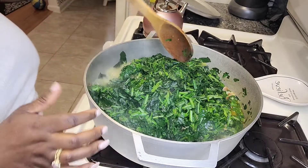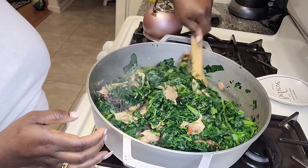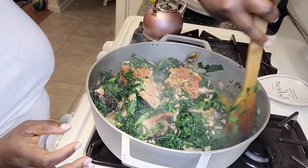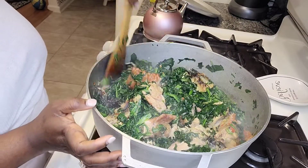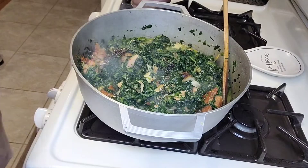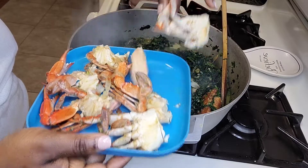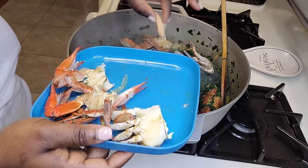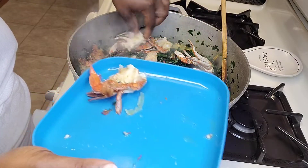I'm stirring the spinach in with the meat. Fun fact — I once watched a TikTok video where somebody put a whole bunch of spinach in a pan and ended up with one leaf in the pot. That's exactly how spinach behaves! I'm done cooking the spinach and I added another Maggie cube — it was just enough for my taste.